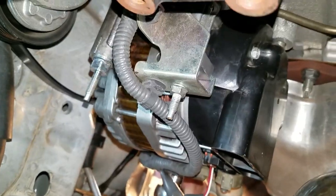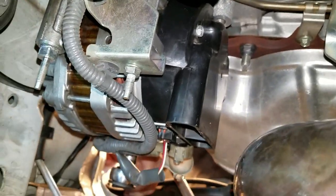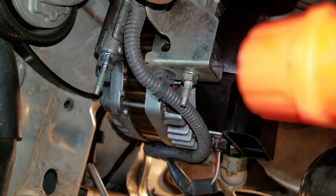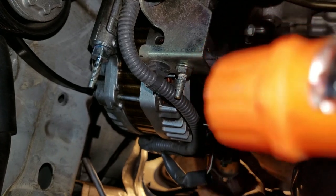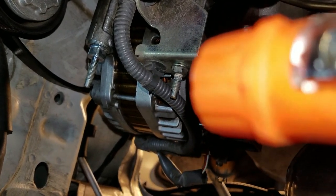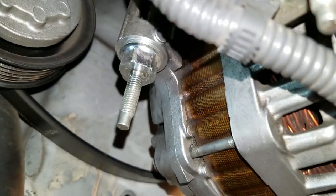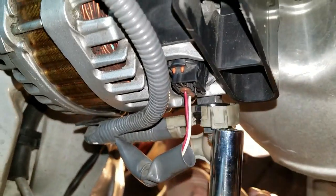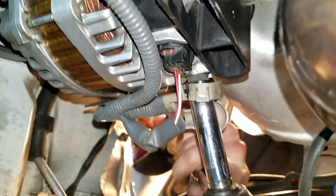We got the stud that goes behind this bracket right there, already bolted and torqued, and then we put the bracket on top of it which sits on the top side of the stud. Then you have that little nut that goes on top of that bracket to hold it in place, and then you also have this stud right here. The plug is already plugged in and the positive terminal nut is being tightened.